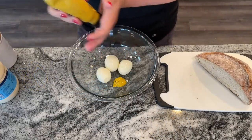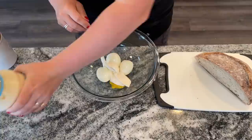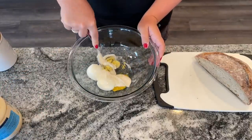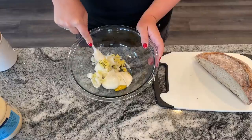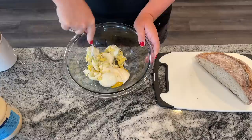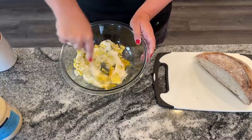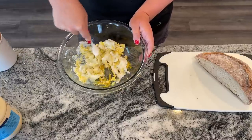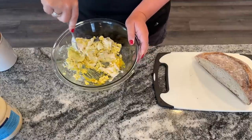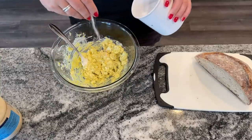For one sandwich, start with three hard-boiled eggs — yes, it seems like a lot, but it's a filling sandwich that could probably serve two. You can coarsely chop them or just put them in the bowl and smash them with a fork. Add one and a half teaspoons of prepared mustard and three tablespoons of mayonnaise — use more if you're a mayonnaise fan. Then add an eighth teaspoon of salt and an eighth teaspoon of pepper.